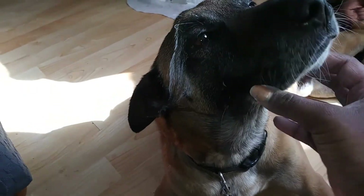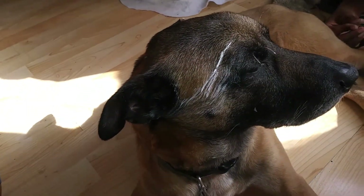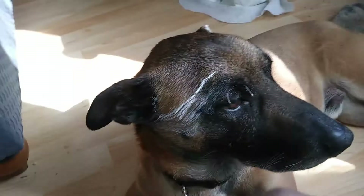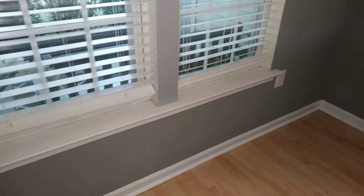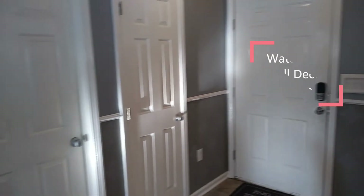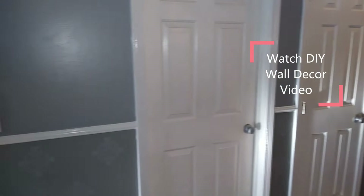Somebody thought it was a good idea to lay down on my freshly painted baseboard — and he got an attitude about it! But here's how my walls turned out. Aren't they lovely? If you want a tutorial on how I achieved this look, just click on the link up top for the second part of my video series.